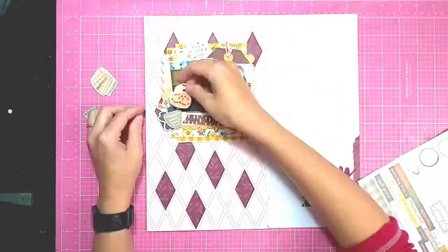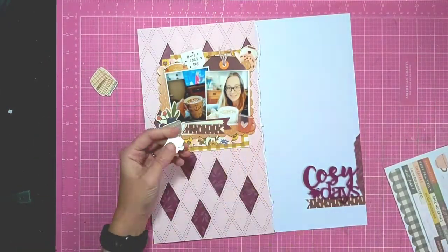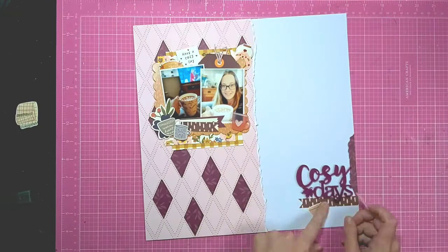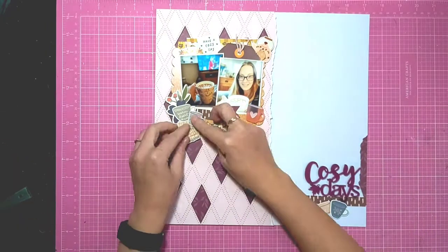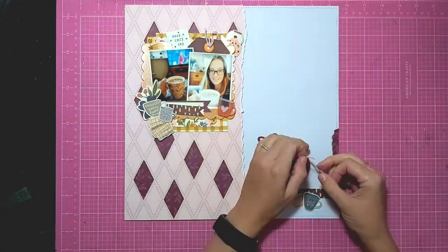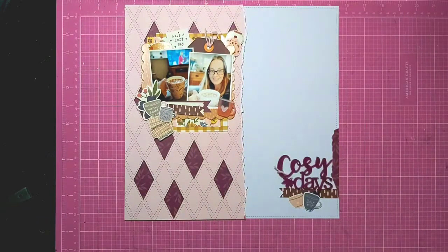I'm adding in some stickers and chipboard pieces, just tucked in and around that frame. I've popped a mug from the sticker sheet on foam pads and put it over where the floral is and where the edge of that fishtail tag is, so it looks neater and like it's meant to be there. Because this layout is all about hot chocolate, I've added lots of mugs in and around it. To coordinate with the twine running through the tag at the top, I've also tied a little bit around the Cozy Days title — I like how it coordinates both areas.